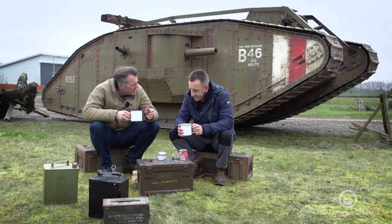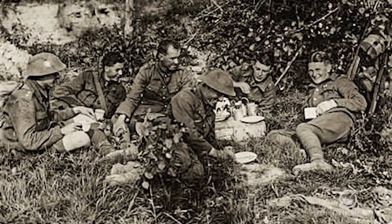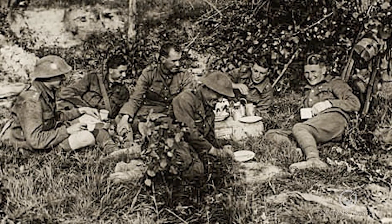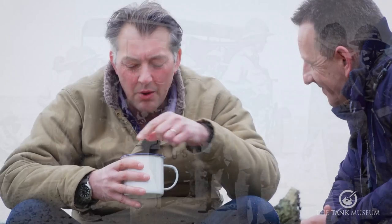Tea first really comes to Britain in the 18th century and really takes a hold. By the 19th century it's absolutely part of the daily ritual. What you've got to remember in the First World War is that a lot of the water was coming from cans that had been cleaned by the use of chlorine or petrol. So the water you're getting is pretty ropey — it's obviously one of the reasons why you want to boil it up as much as you possibly can. Whatever your tea tastes like, it's going to have that residual flavour of chlorine or fuel.